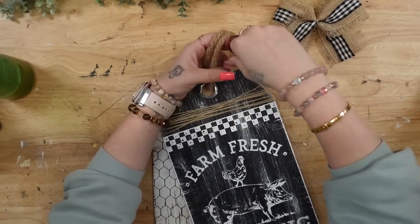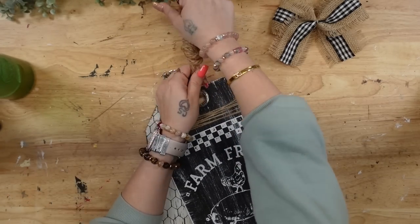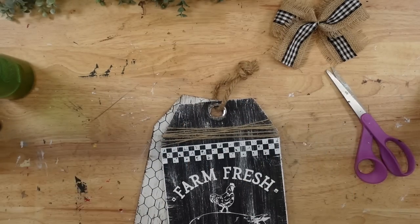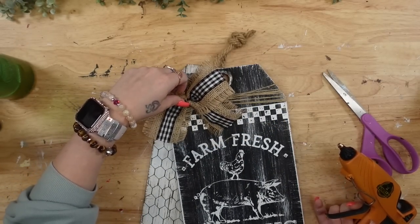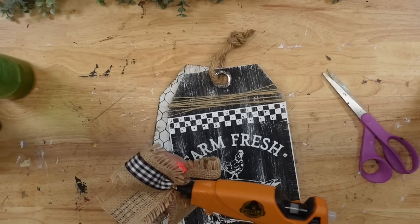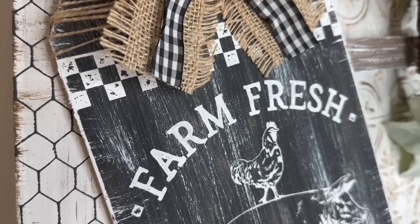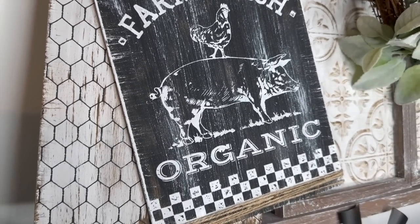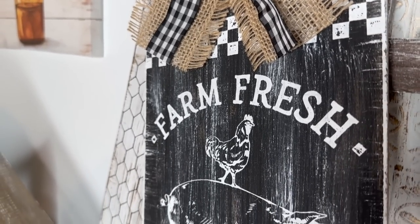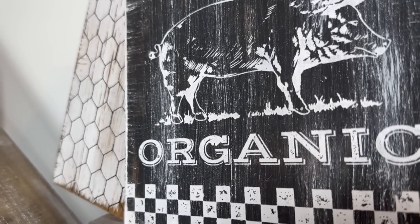Next, I'm going to take some nautical rope and tie that up at the top, then cut the edges off. I couldn't figure out where I wanted my bow — now that I'm seeing it in editing, I think it was really cute on an angle. But I just went ahead and glued it at the top of the Farm Fresh sign. Look how gorgeous this turned out — I love it so much and I can't wait to hear what you guys think down in the comment section below.